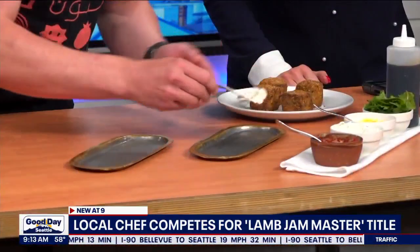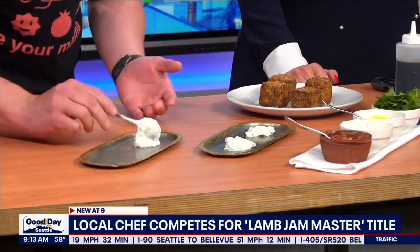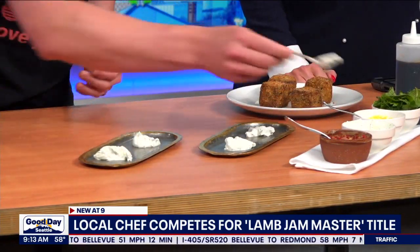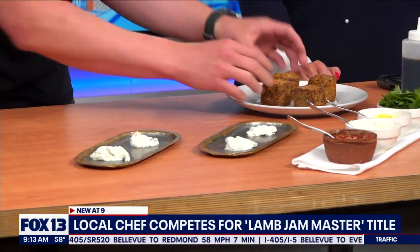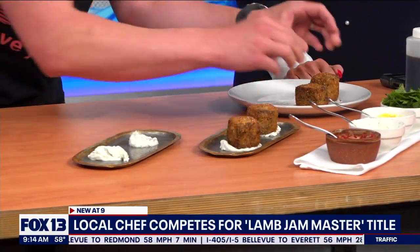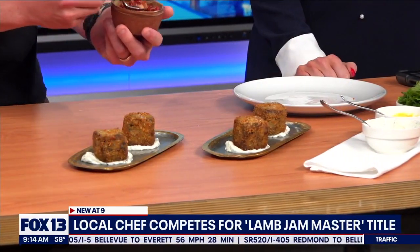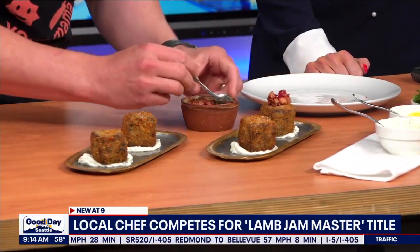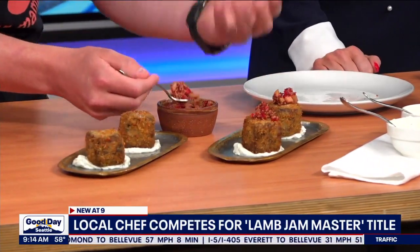On the bottom we have a spring onion yogurt — a strained yogurt called Labneh that we use in the restaurant. It has a little bit of spring onion and some dried mint. That's our base sauce, really creamy and delicious — it cuts through the fat of the lamb. Then we put our lamb croquettes right on top. Sticking with the spring theme, we have a little pickled rhubarb relish with Fresno chilies and a little bit of mustard seed, for a nice acidic punch to break through some of that richness.